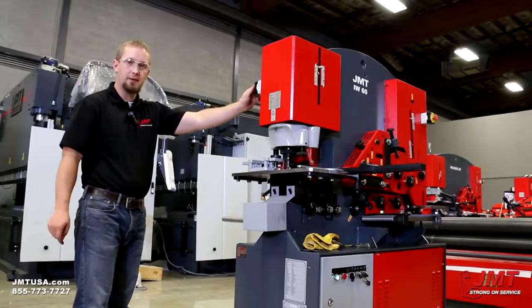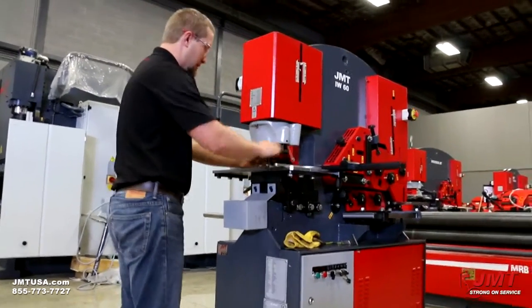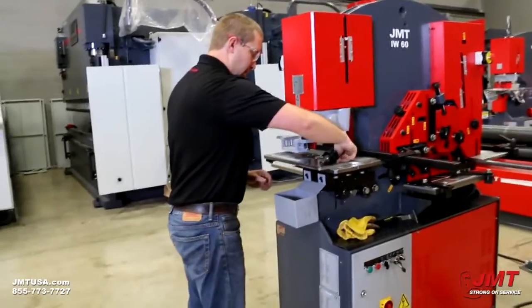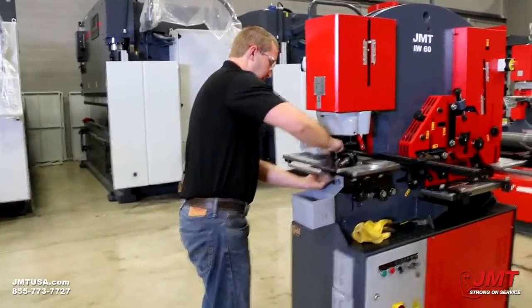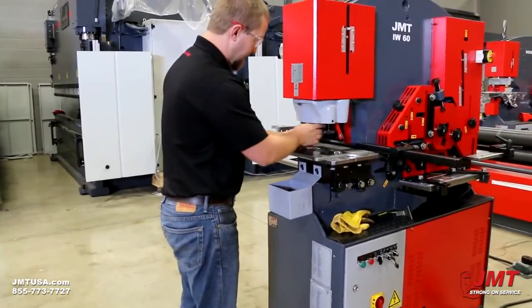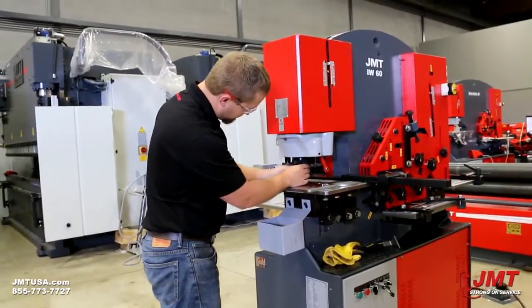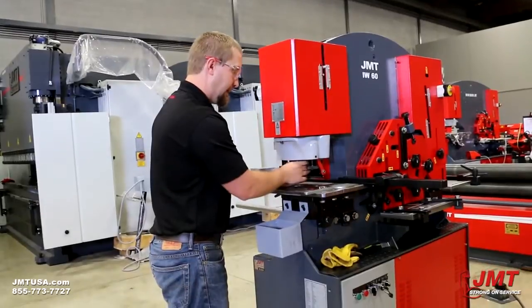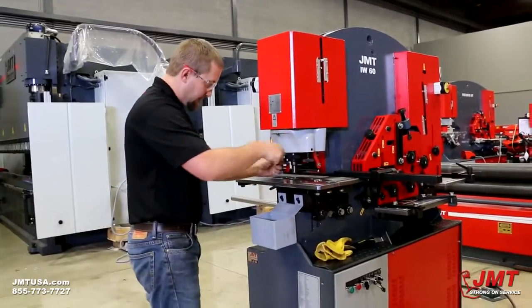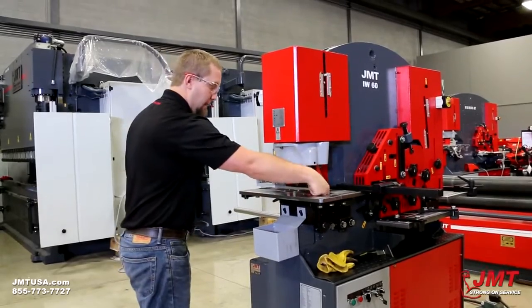I'm going to demonstrate how you do the quick change tooling on this. What it means by quick change — I just have to snap this loose, twist a couple times, and the punch will drop right out. Loosen this, twist my die right out, pop this out, pop it back in. Pop my punch back in, snug it, tighten. Now I'm ready to go ahead and start punching.